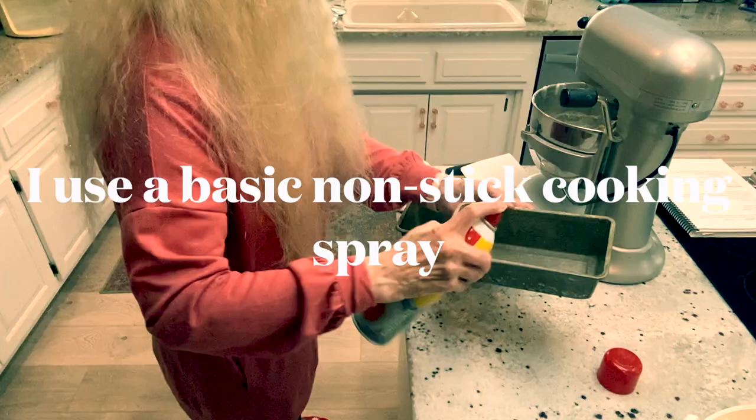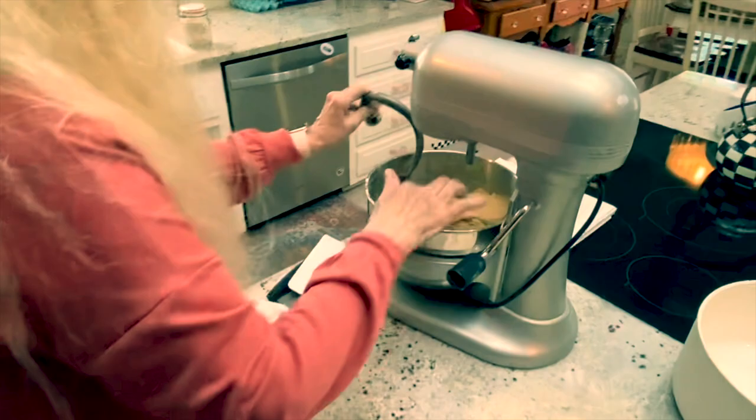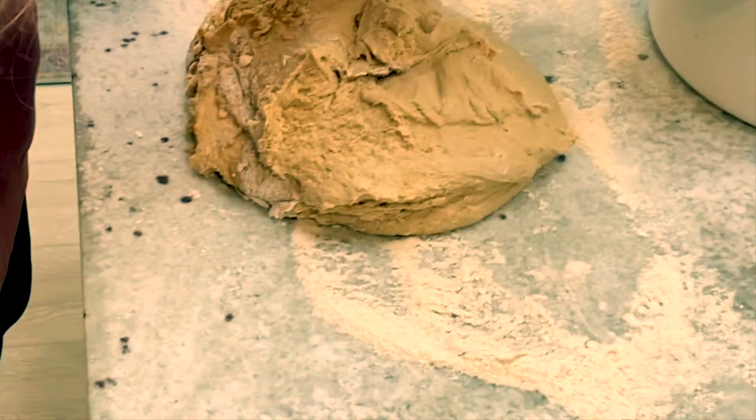I'm going to turn it out on my board and knead it just a little bit and form it into loaves. I'm ready to put this out on the board. This is a plastic scraper — I love it for getting all the bread out. Looks like some of the molasses didn't get totally mixed in, but that's okay because the most important thing is when I'm forming it into loaves.